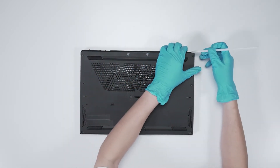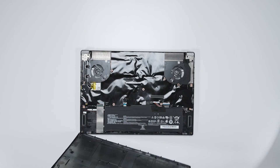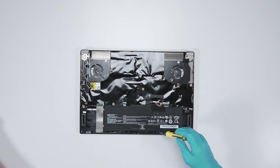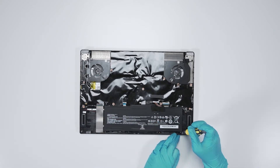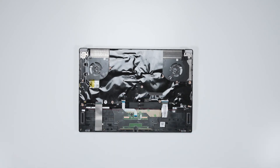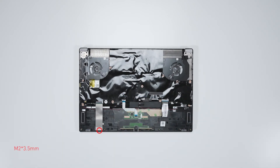Then gently work through the case from the top to the bottom side. Remove the three screws on the battery, disconnect the battery cable, and then remove the battery.